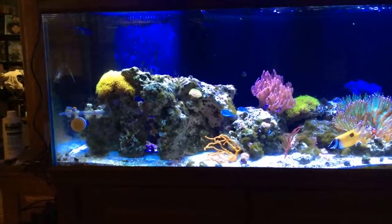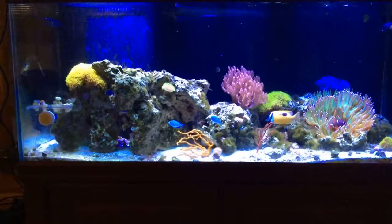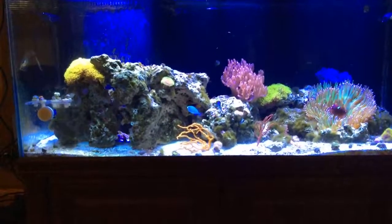Got to check what my nutrients are at — as far as the nitrates and that, I haven't checked them in a while. Just been letting the reactor run wild to do what it's got to do.